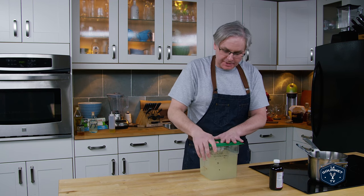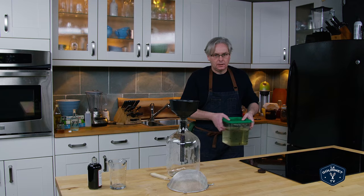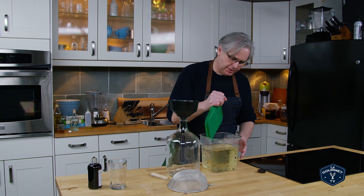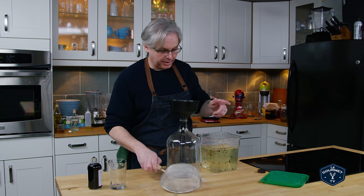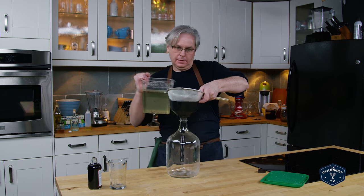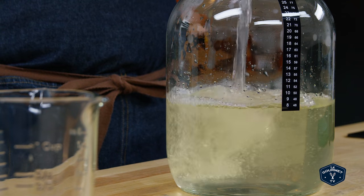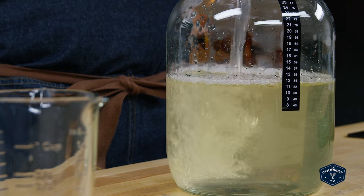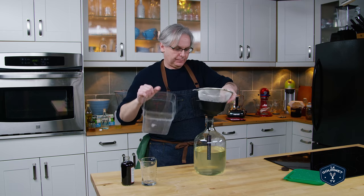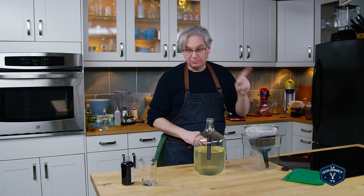Now I'm just going to put the lid on this, set it aside, and let it come to room temperature. Okay, so the sugar syrup has cooled down and now we just need to strain out the cocoa nibs into this big jug — and I'm getting pretty good at doing this without spilling too much. Actually, even though it's just sugar and cocoa nibs, it smells really good so far.